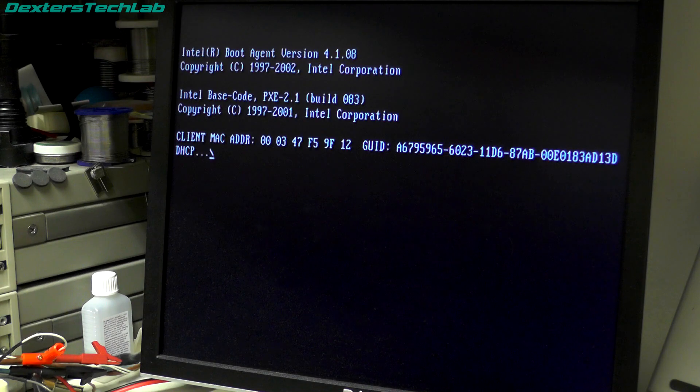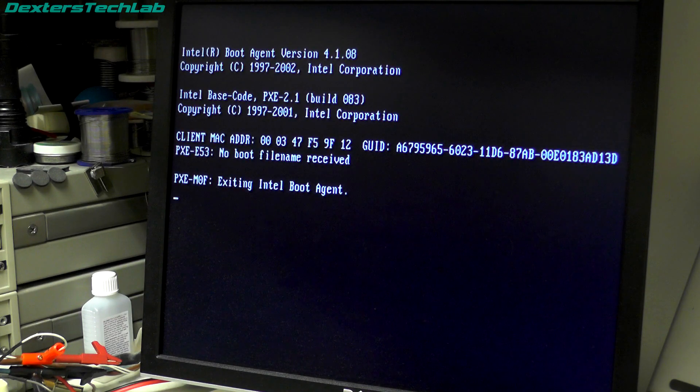We have video output. That's coming from the DBI port at the moment which is actually analogue video because it's running through my Voodoos, so I'm going to swap this over onto the analogue VGA port, check to make sure that's working, and we will also need to eventually test the digital side of the DVI port. I'll swap over to the VGA port and we'll actually try and boot into Windows.